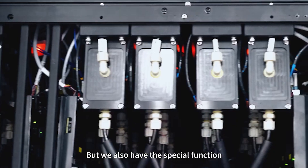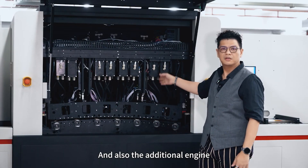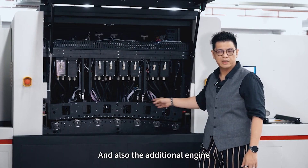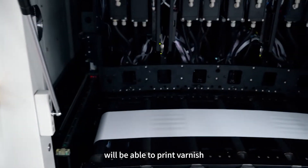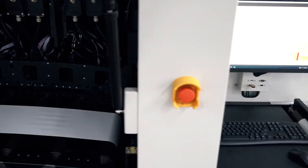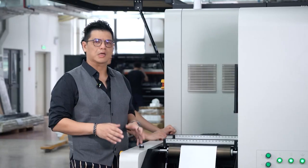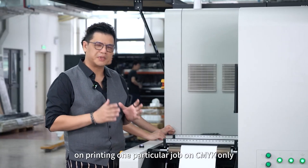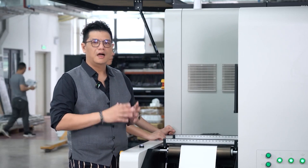With the two extra printing units, we'll be able to put orange or violet, which is what we have now at the machine. We also have the special function to get a bigger color gamut, and the additional engine will also be able to print finish.